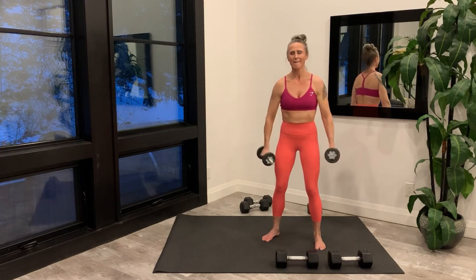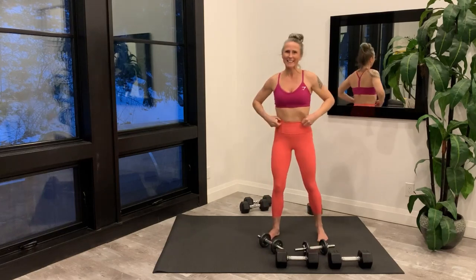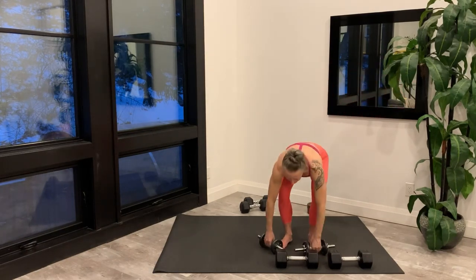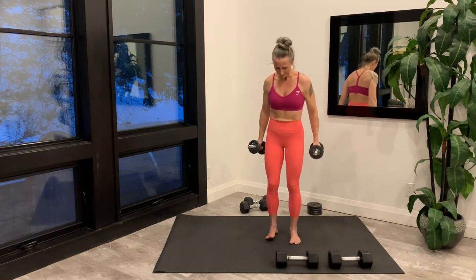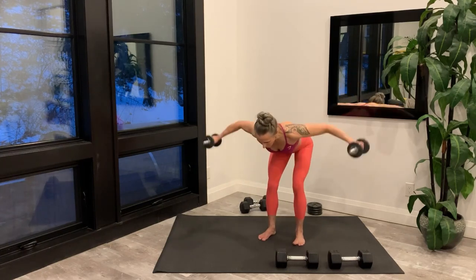Last rep on each side and then set your weights down. Now setting up for the rear delt fly. Hinge forward, and you're starting right now.